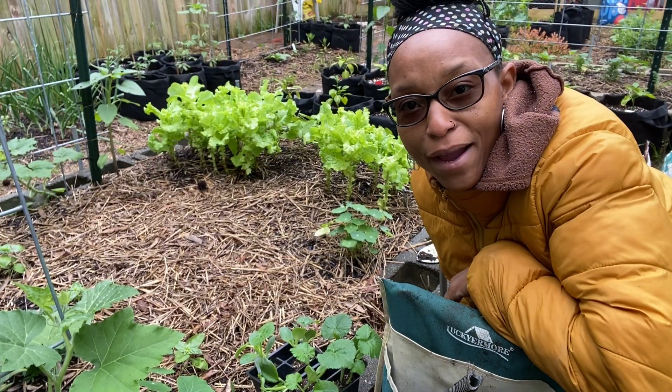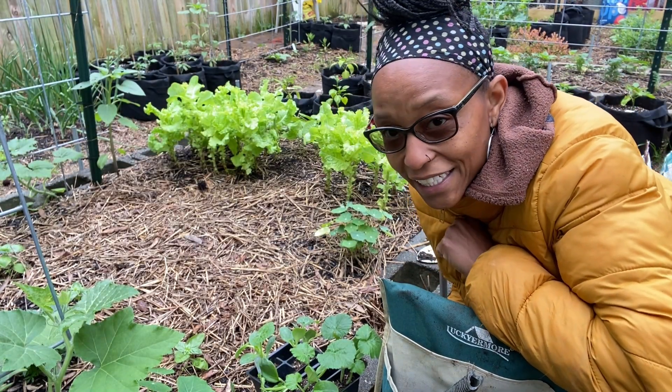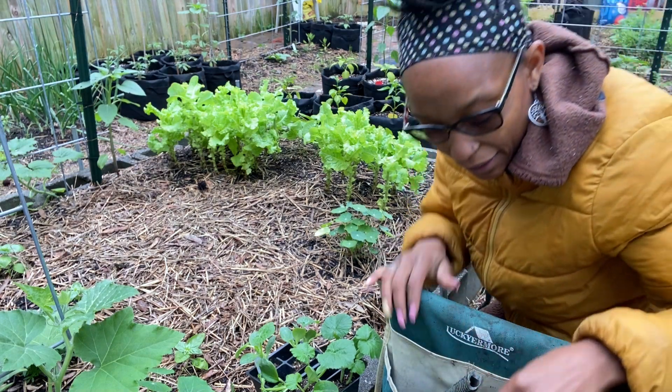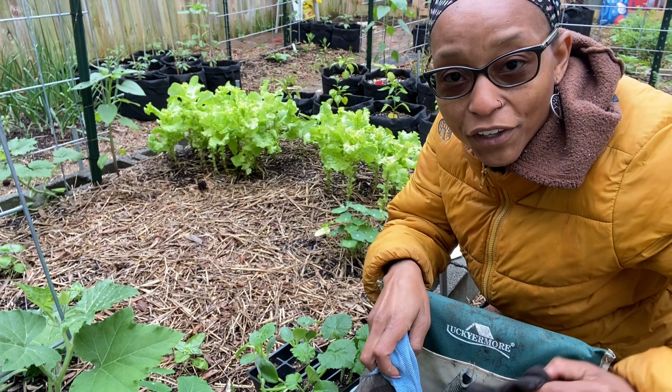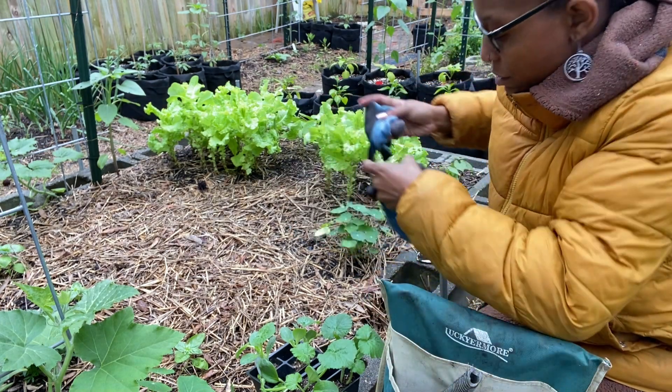I also grabbed zucchini and squash plants from the feed and seed store as well, and I'm going to go ahead and plant those out today too.